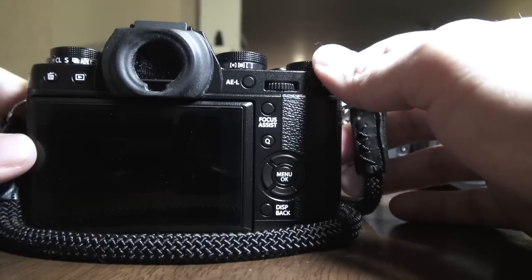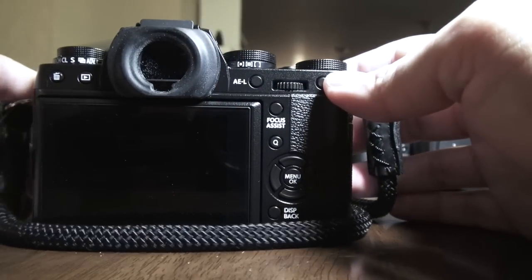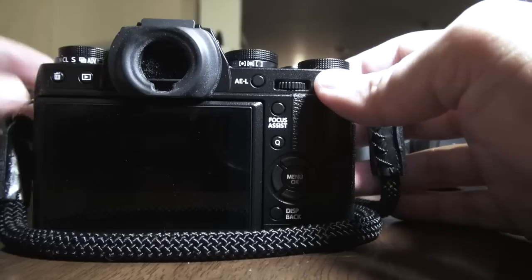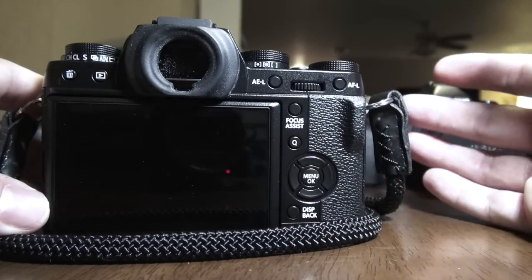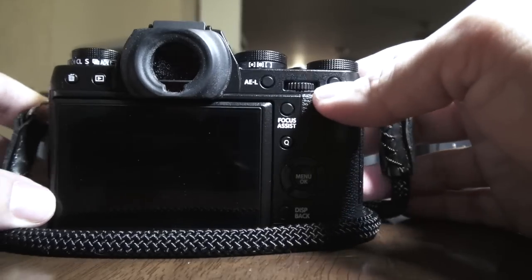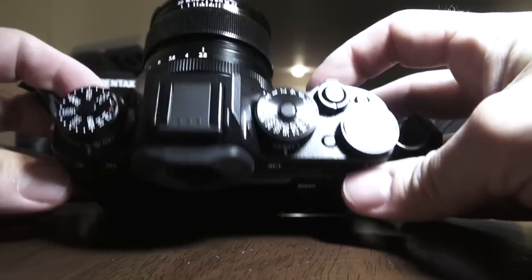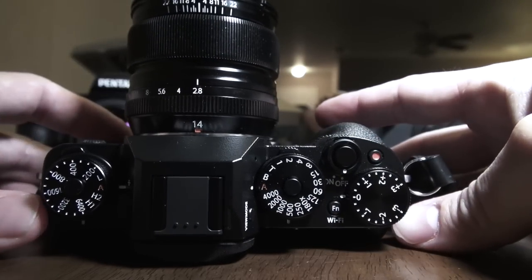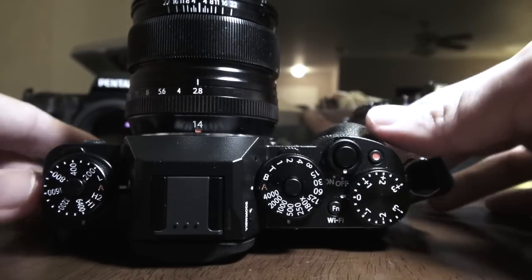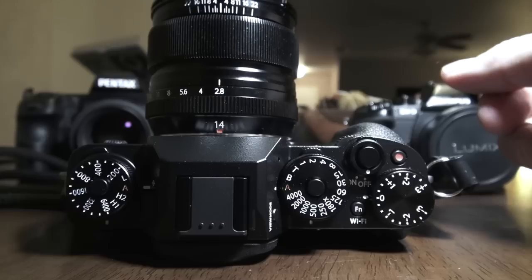The Olympus has 1.4 magnification; this has 0.77 magnification. But I'm telling you, looking through this viewfinder, it's like looking through a little slice of heaven — something you would not expect from a Fuji, because in the past all the Fuji EVFs have been mediocre. But Fuji decided: we're not taking any more of this butt-kicking from Olympus, we're not taking any more of this nonsense from Sony. We are going to release the X-T1.